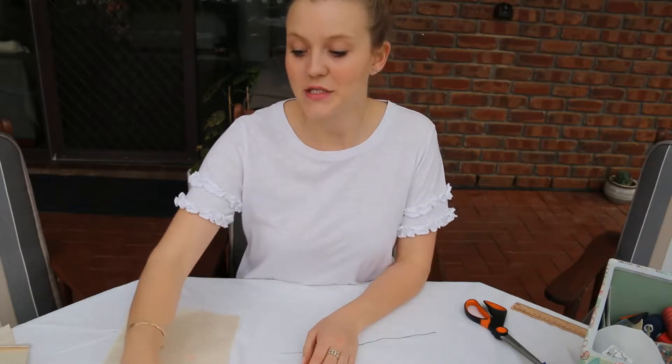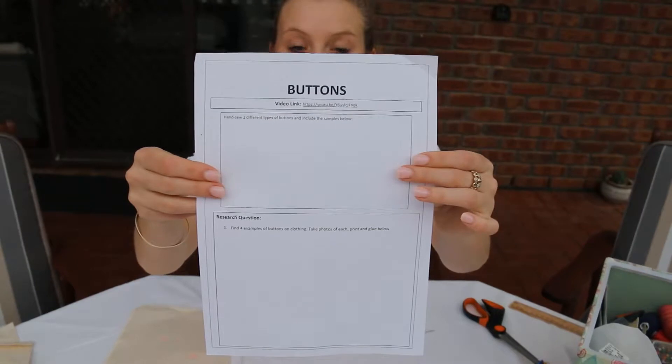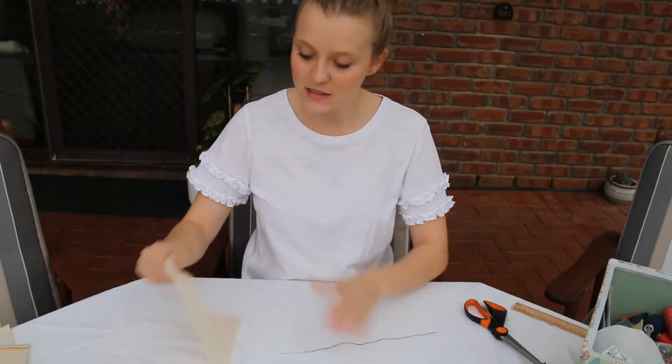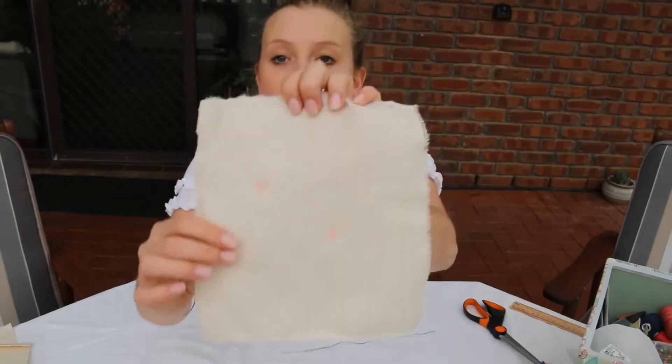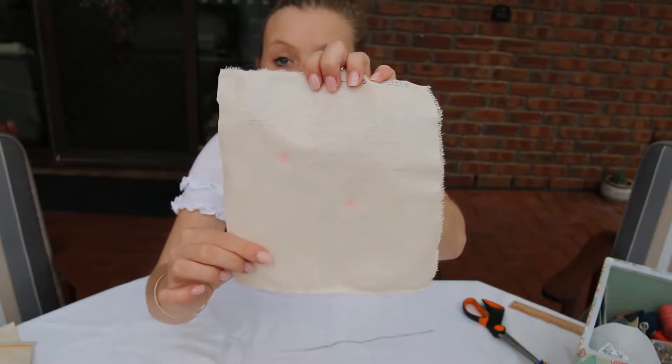Hi Year 8s, we are now going to move on to buttons. So it will be this sheet in your Year 8 skills booklet. To complete this task you will need one piece of thread, and I have put two marks on here for where I would like to sew both of my buttons.